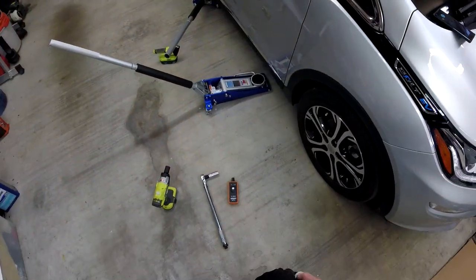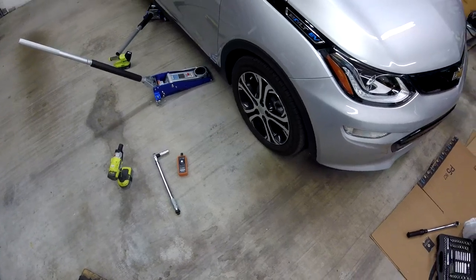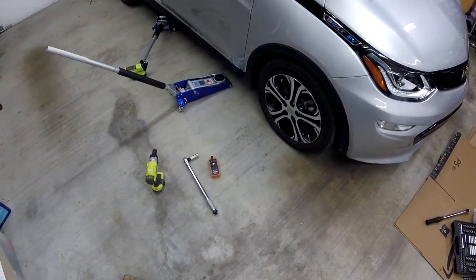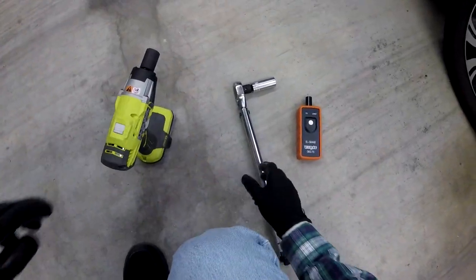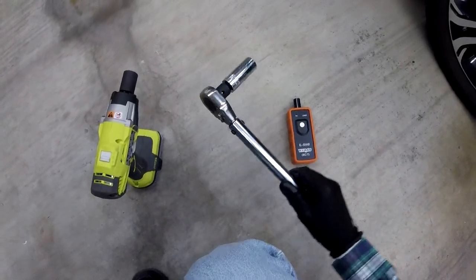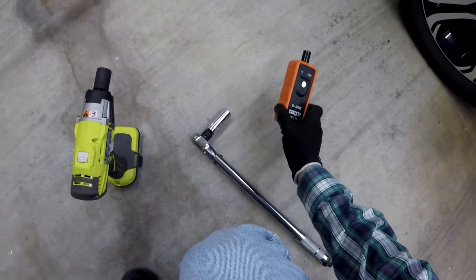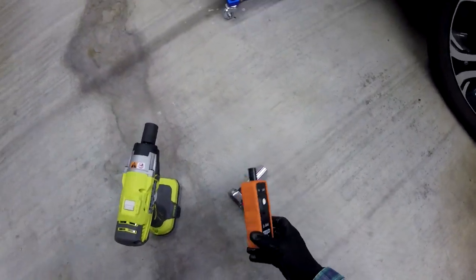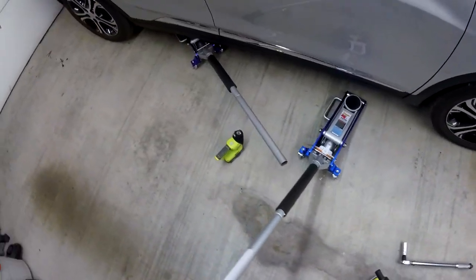Okay guys, first time ever self-do-it-yourself tire rotation on a Chevy Bolt. The tools I have are an impact wrench, torque wrench, 19 millimeter socket, relearn tool, and a couple floor jacks to remove the tires and move them around.